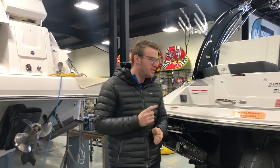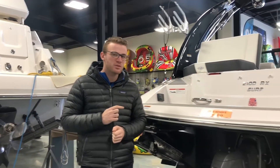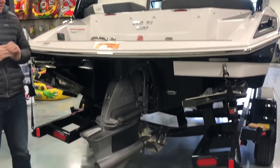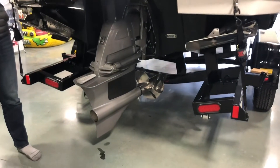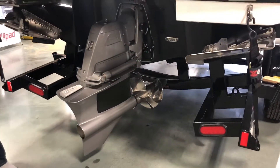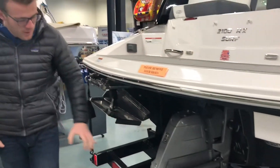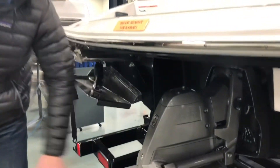Chris from Grand Bay Marine here, and this is Regal's 2100RX Surf. It's their 21-footer in the surf category, and I'm going to give you a little walkthrough and talk more specifically about the surfing features. This is the Regal forward drive.